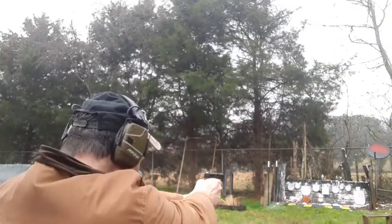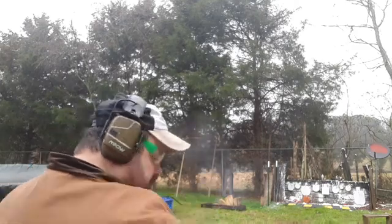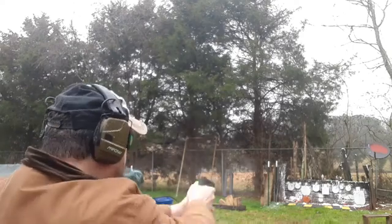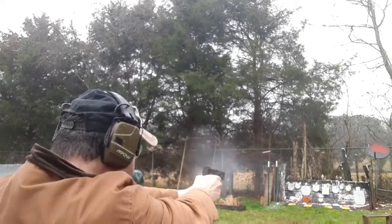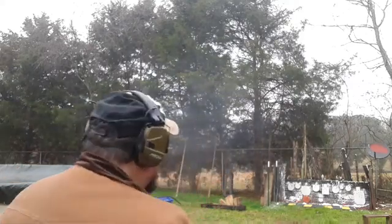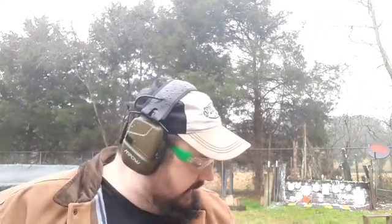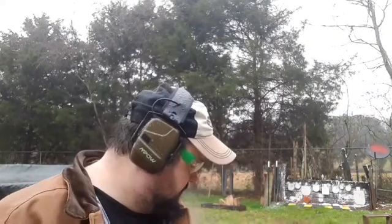Here we go — one round left in the Glock 44, what about the TX-22? Safety's on. Several in that. What about the Advantage Arms? One in the end. So we're going to wrap it up. The Advantage Arms wins this test out of all three of them. It was a good versus video, it was fun to do. I hope you all enjoy it and check one of these products out, if not all of them, because they're good — they shoot 22, they're cheap, and they're fun. Thank you all, and I'll catch you next time.